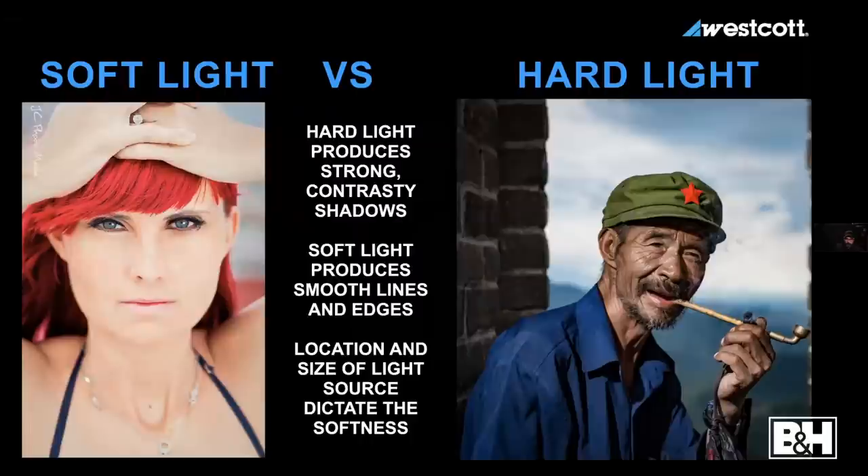The granddaddy of them all: soft light versus hard light. Hard light produces strong, contrasting shadows. Soft light gets rid of them — smooth lines. You can have soft light that still has shadows, but they'll be gradual and soft in transition. How do we make a hard light source soft? The location and size of the light source dictate the softness. The size of the light in relation to the size of the subject determines how soft it is.